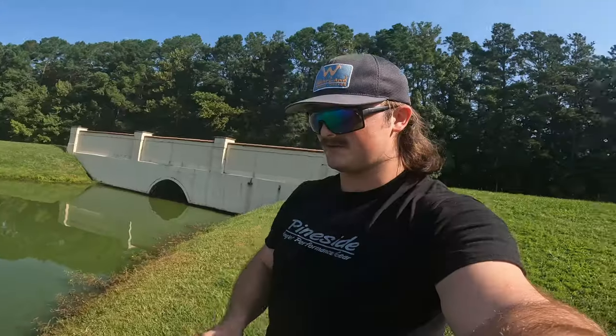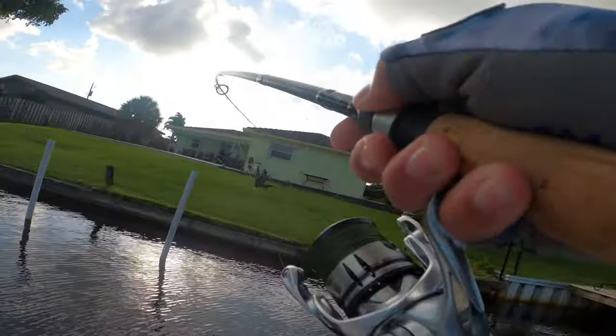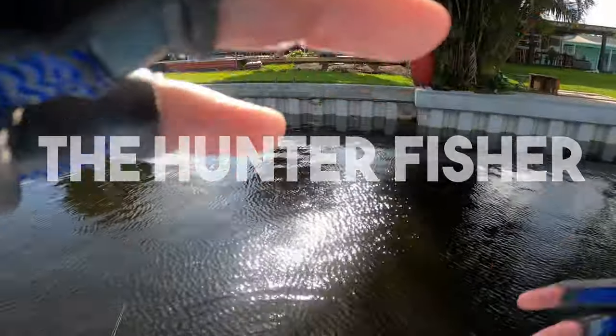This rod right here is one-of-a-kind, only one in the world, and I'm gonna tell you how I did it. Let's get into it. What's up everybody? It's your boy, The Hunter Fisher.